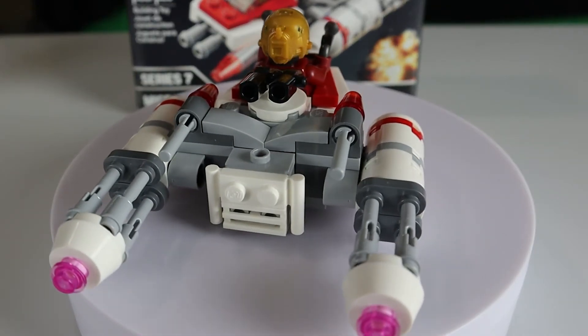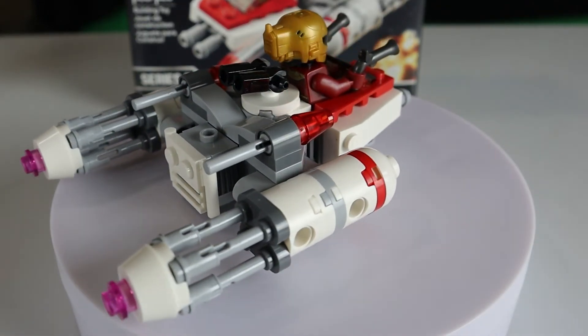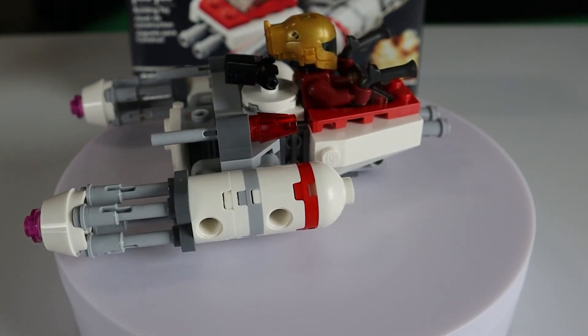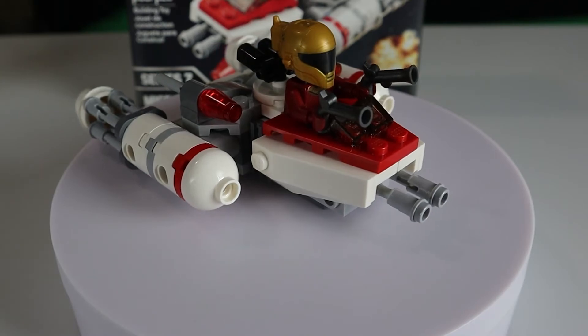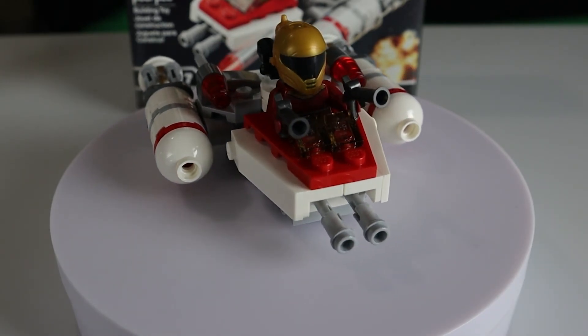It's got lots of weapons on this ship. She's got the flick missiles, her two guns, two guns in the front, and then two blasters coming out of the back. Lots of weaponry for her.